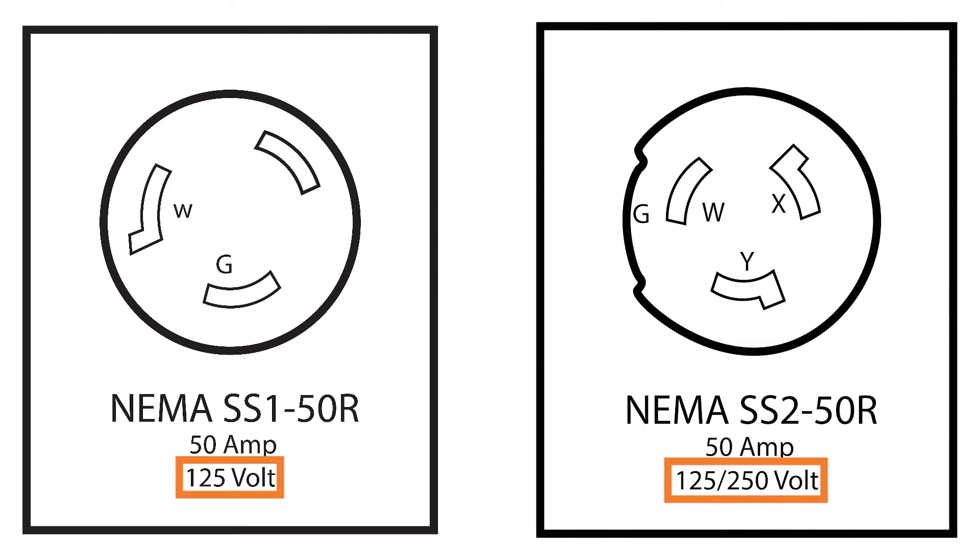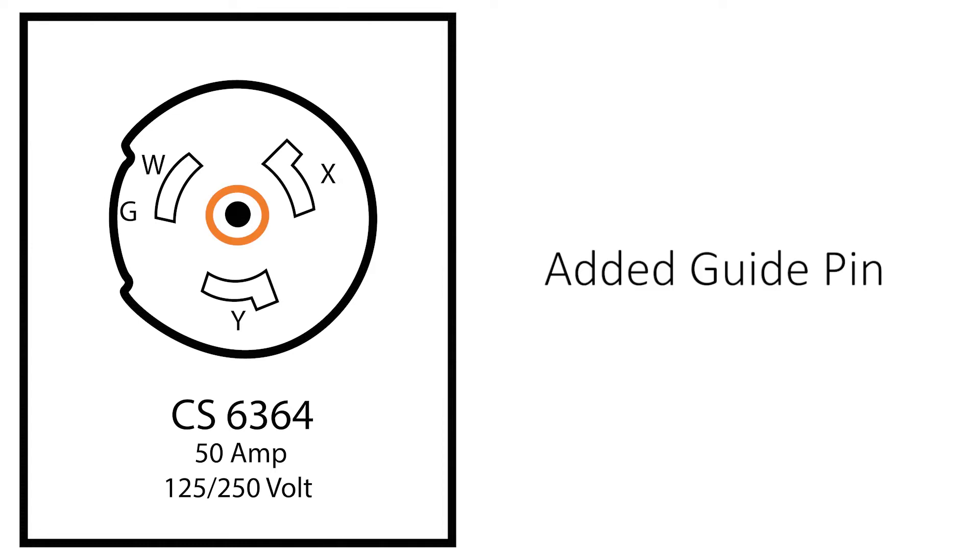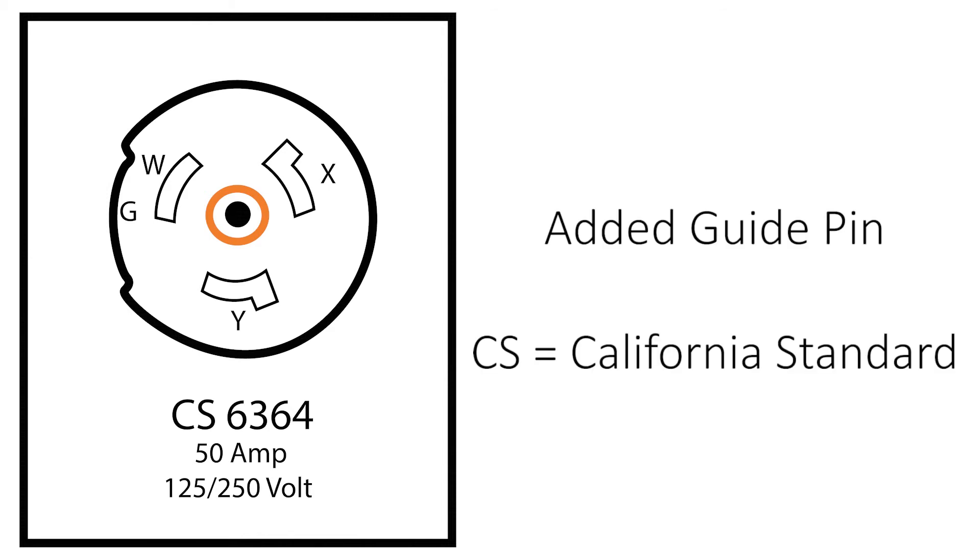There's another connection that looks like the SS2, but it has one significant difference. In the middle you'll notice there is another pin. This is an added guide pin and the configuration becomes CS6364. For this configuration, the CS stands for California Standard.